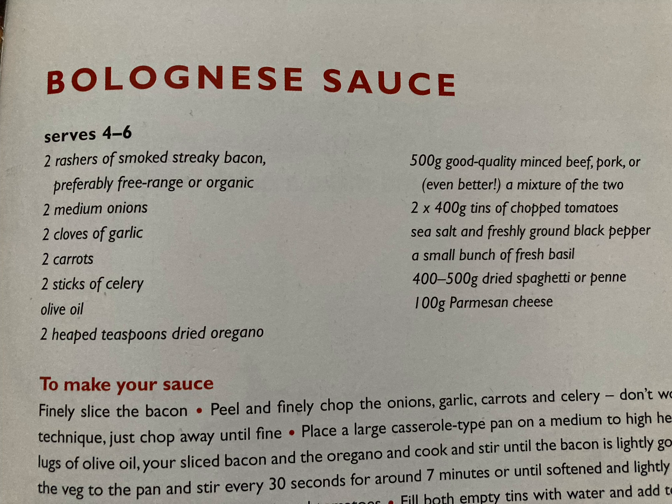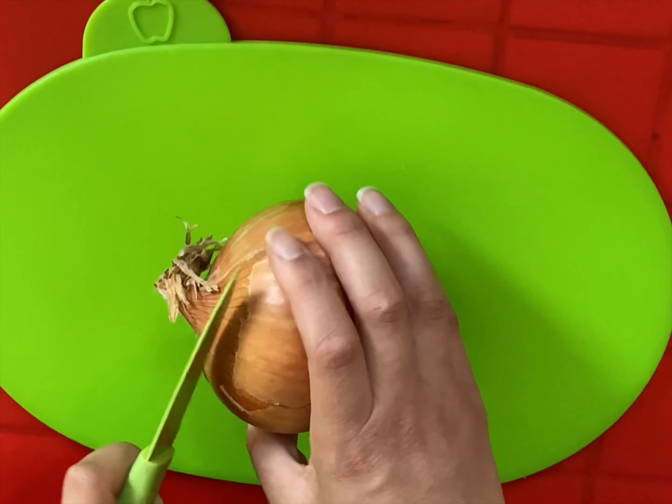We're going to be making spaghetti bolognese today following this recipe. I didn't use everything — I didn't use bacon, oregano, pepper, or basil, and I used a different kind of cheese other than parmesan. But there you go.